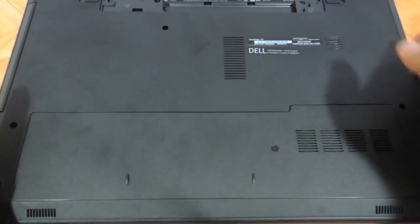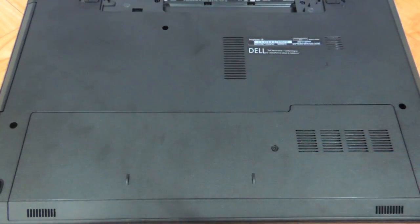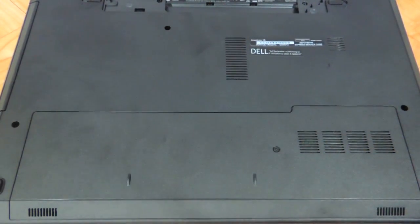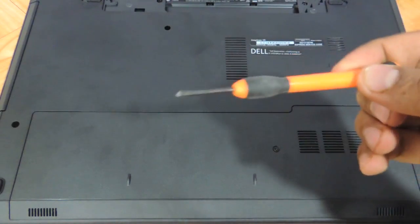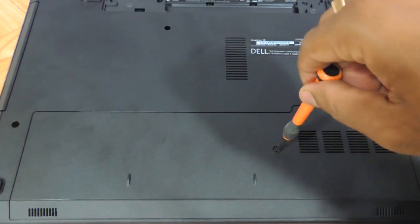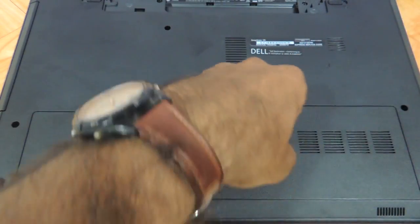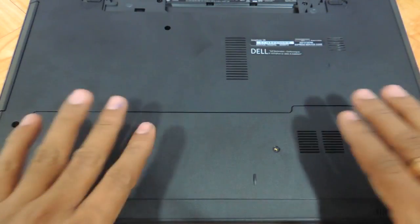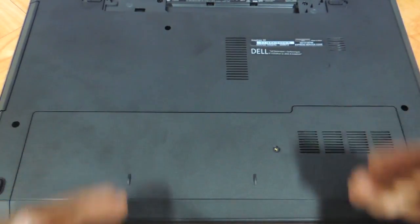After removing the battery, you have one entire panel with one screw that you have to remove, and the RAM and the hard drive will be exposed. Take a star screwdriver and then pull the lid towards your side.